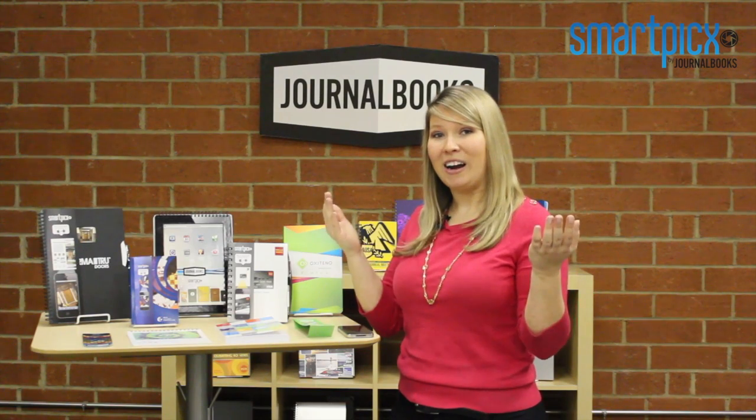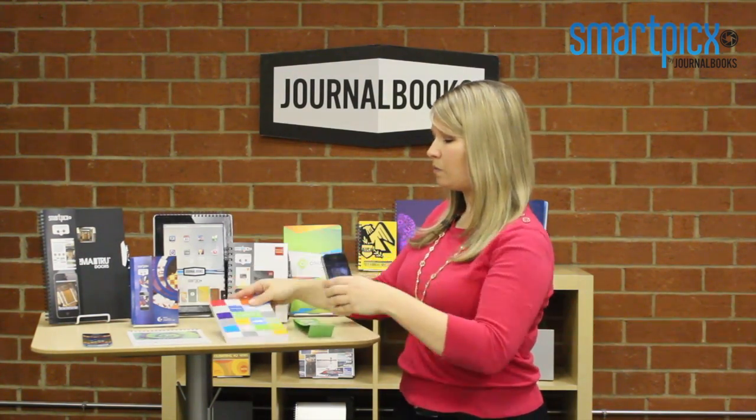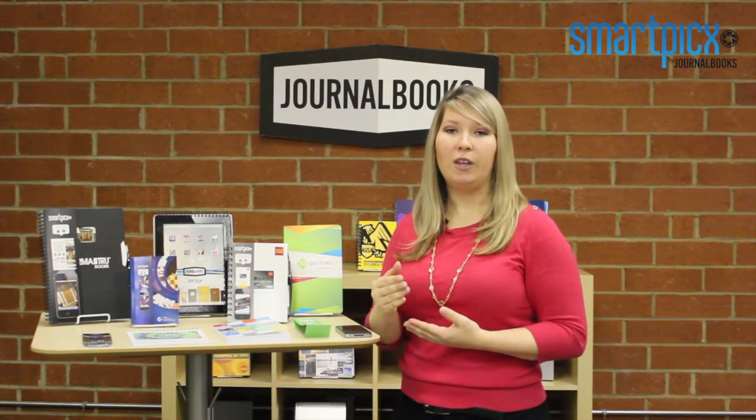So, how does it work? First, you'll download the free application from the Android Market or the iTunes App Store. Once downloaded, you'll open the application and scan the full-color artwork. Once it registers, the application will then redirect you to that book's specific website.